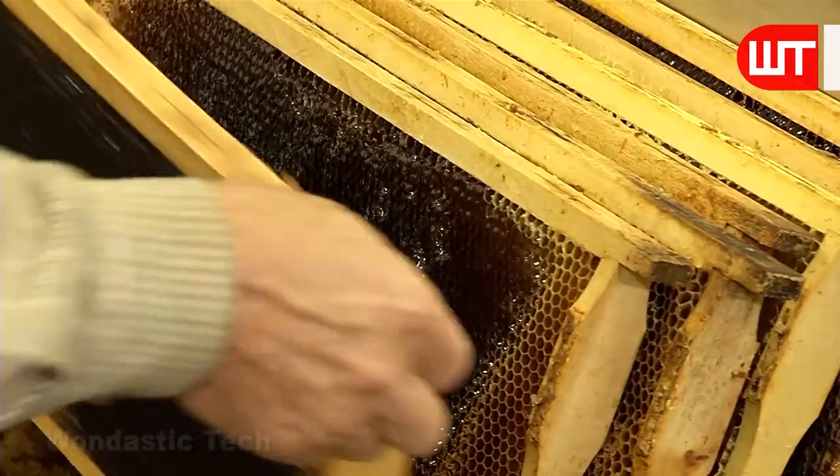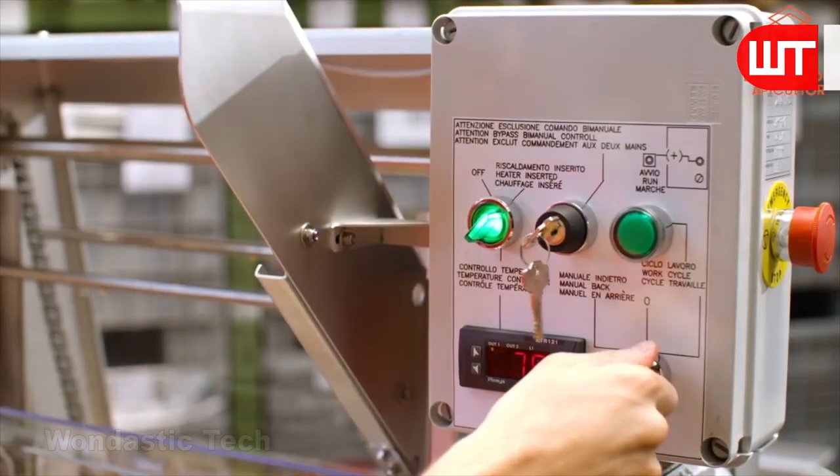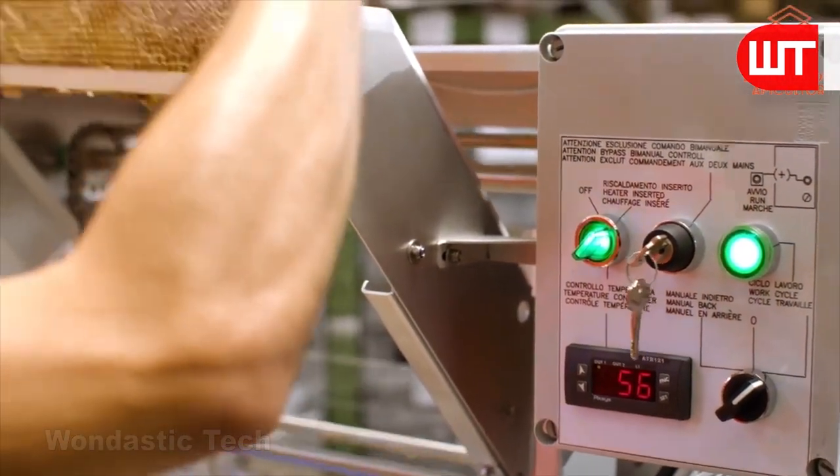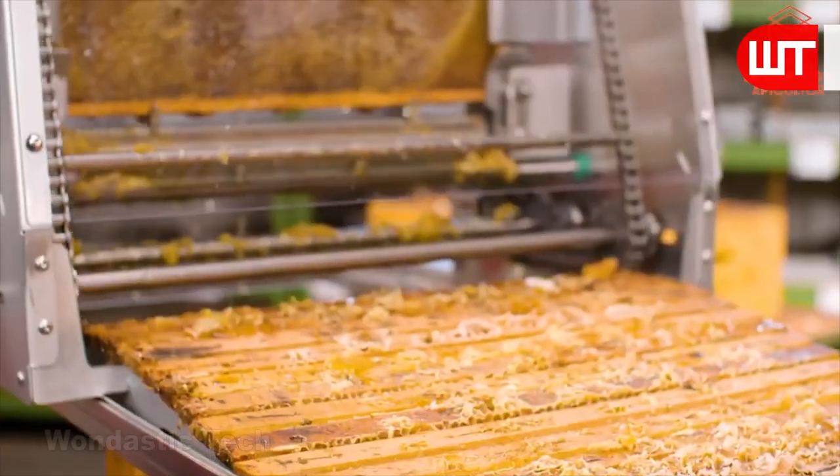Many factories use machines to remove the wax coating from the frames. This machine scratcher saves time, but the downside is that it removes the honeycomb along with the wax lining.